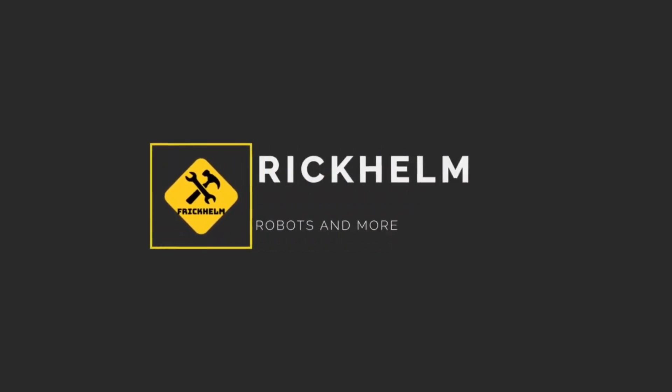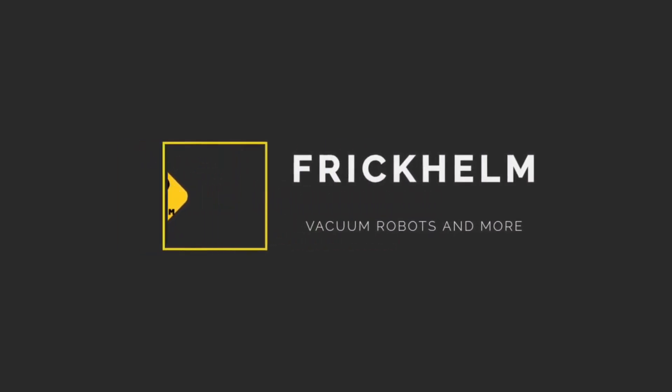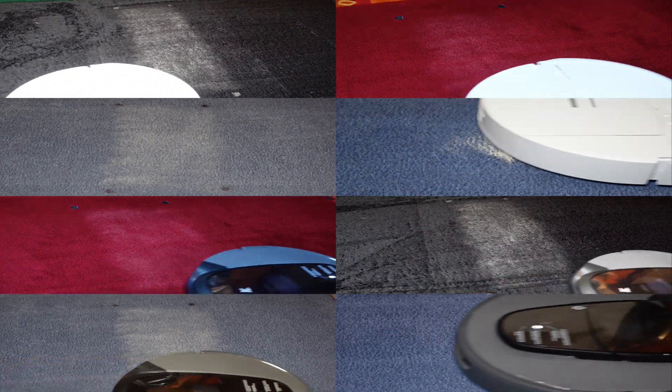Hey and welcome! In today's video we're taking a look at how the 3i G10 Plus and the iRobot Roomba 205 perform. Both robots actually come from the same ODM manufacturer, Pieca, formerly known as 3i Robotics. So I thought it made perfect sense to compare the two directly in one video.